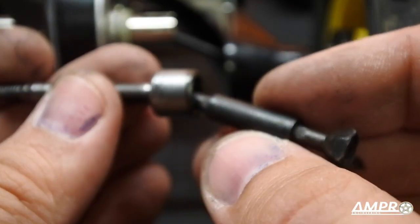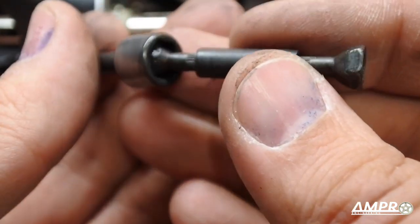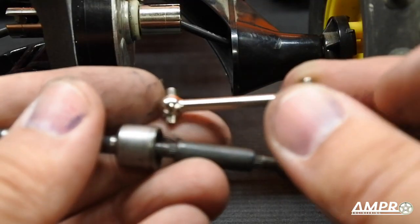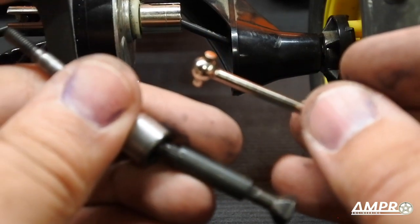Those of you familiar with the original version of this car will very much recognize the hex drive variant. Unlike most of you out there, I have never had a hex drive fail — I think they're perfect. The differential is a different story, but we're not going to talk about that here. Nevertheless, we have three variations of axles for the ORV cars to date.